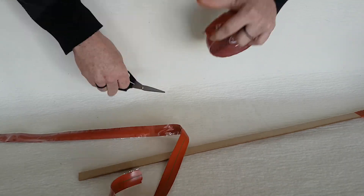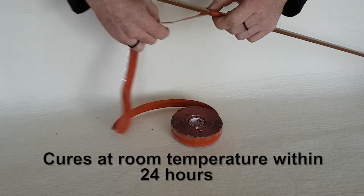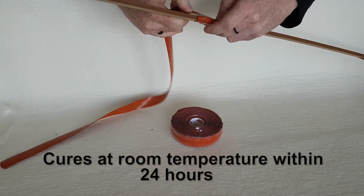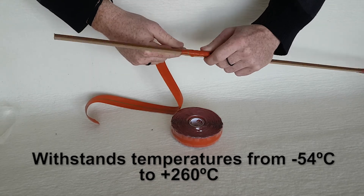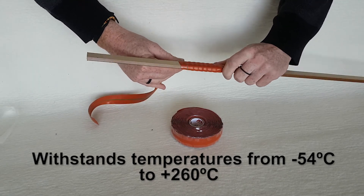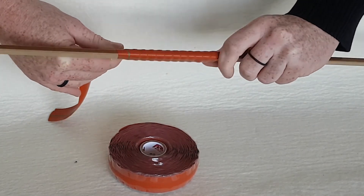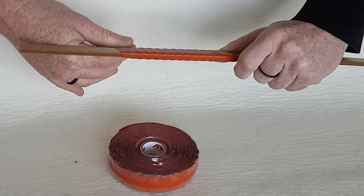Level Wrap's tape is constructed from a special formulation of silicone that bonds to itself within 24 hours at room temperature. Once fused, the resulting silicone layer withstands temperatures from as low as minus 54 degrees Celsius up to 260 degrees, while also providing insulation from electrical current, moisture and ozone.